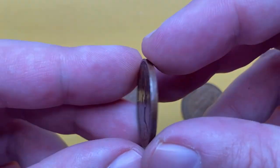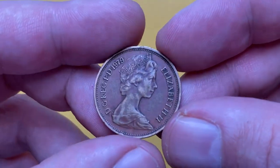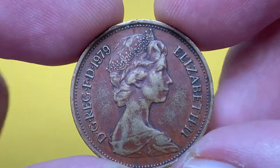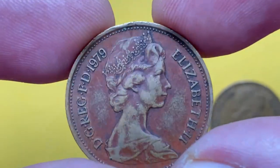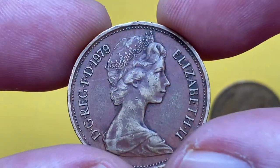The two pence coin is currently the second lowest circulating denomination of the British decimal system. To avoid confusion between old and new coinage, the two pence initially added the word 'new' in the reverse design, which was later removed nearly a decade later. Metal composition is bronze, weight is 7.1 grams, diameter 25.9 millimeters, with a draped young bust of Queen Elizabeth II on the obverse.